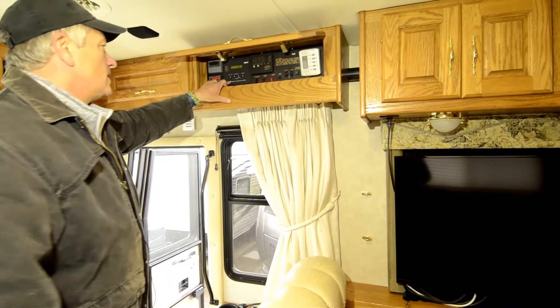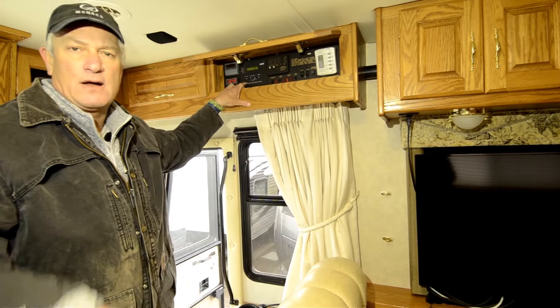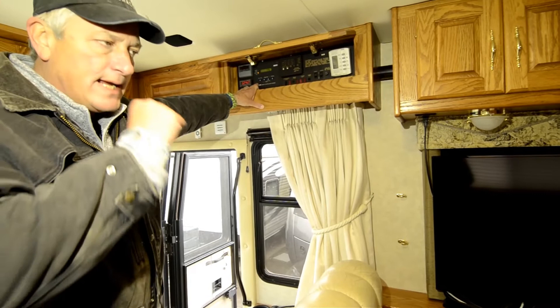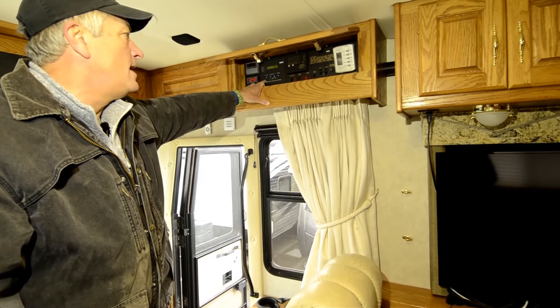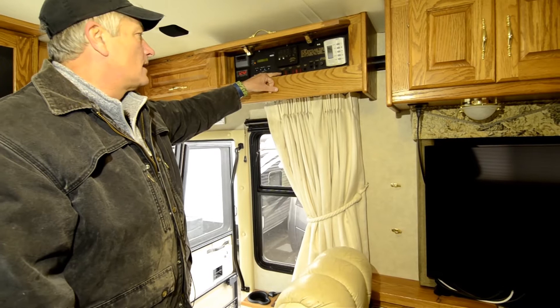The most important one, in my opinion, is the remote gen start system — it's an RC7. This allows you to program your generator to come on at specific time intervals. So if you leave this coach parked in a barn and you're gone for a month, with those new batteries it's important to keep them charged. Program the generator to come on once or twice a week — that will keep your batteries up. Or if you're down in the desert and it's hot and you want your coach chilled at 3 o'clock, program this to kick the ACs on at 2:30. By the time you get there, your coach is nice and cool.